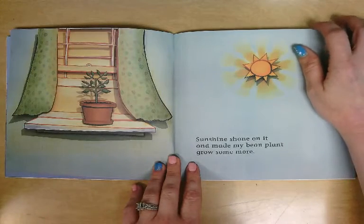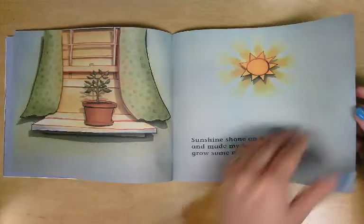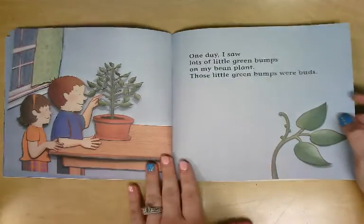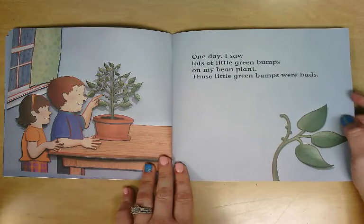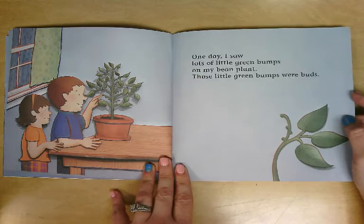Sunshine shone on it and made my bean plant grow some more. One day, I saw lots of little green bumps on my bean plant. Those little green bumps were buds.